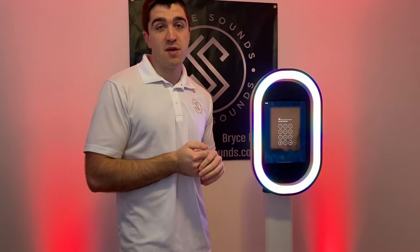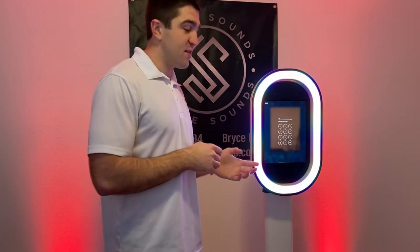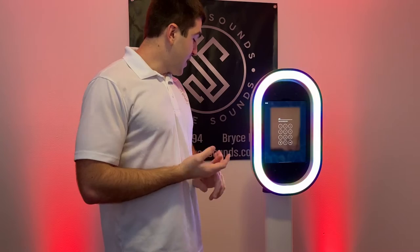One thing I really like about this is I took it to my last bridal show and it was a hit. Everyone that came by was interested in booking it for their wedding, on top of the ones that wanted to book for DJ services.